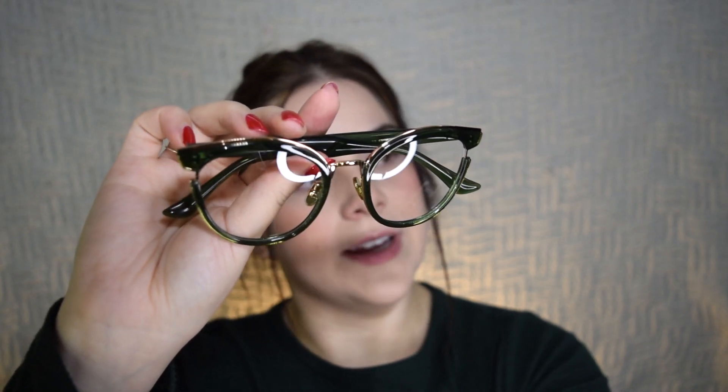I love the shape — I love these little open parts with the gold and the gold accents going on here. Up close you can see it's a very cute olive green. I love the shape, I think it suits my face really nicely.